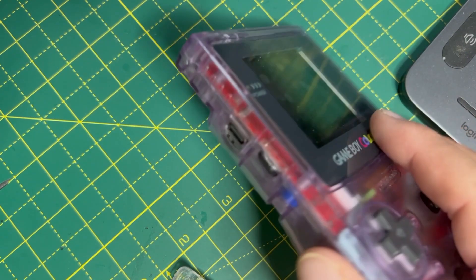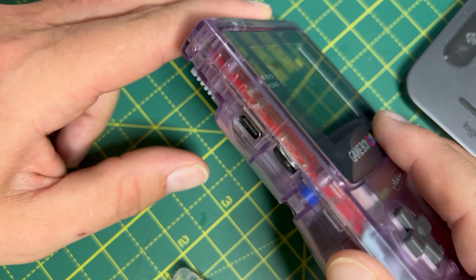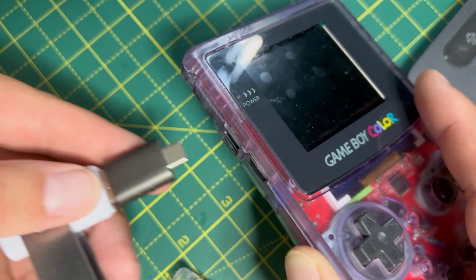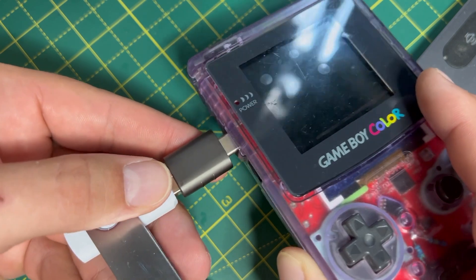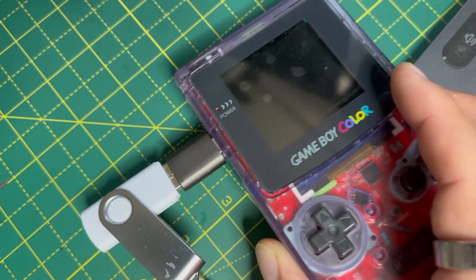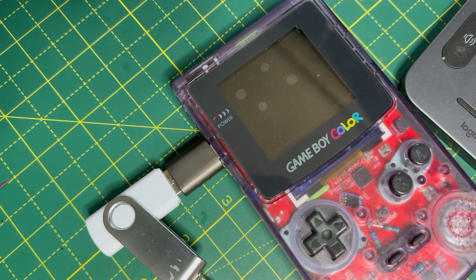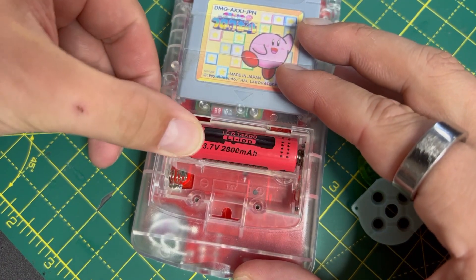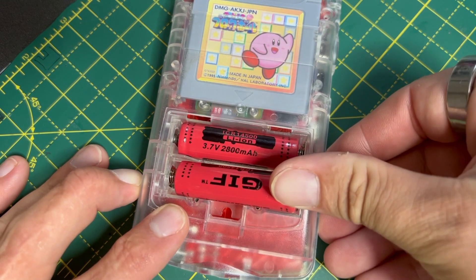The remaining two USB connections are connected to USB connectors. There's a USB-C port where the link cable used to go, so the idea is that you could also charge the batteries using this connector. I haven't got battery charging fully working yet, but power electronics is hard — I'll get there. The batteries live in the battery compartment, just as God intended.